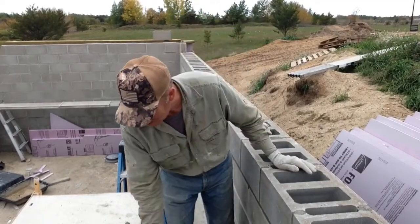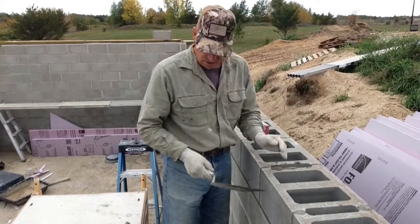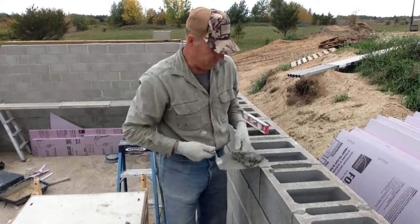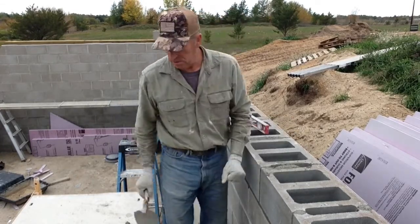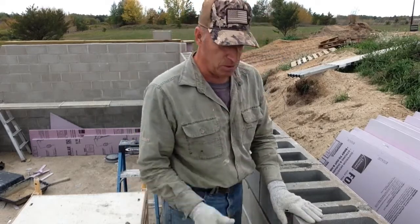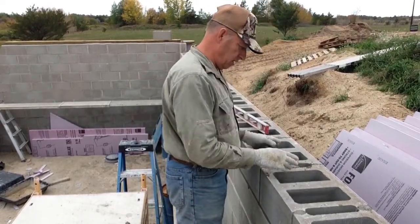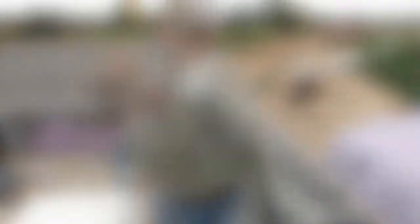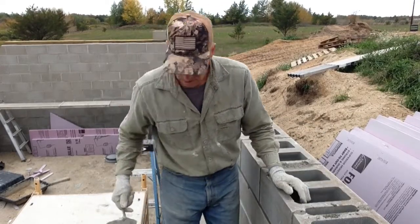I always fill these vertical joints — I know some guys don't — but I think it makes a good mechanical bond between the two blocks. It does take a lot more mortar than if you're skipping them. I need to go get another shovel full of mud; I've got one more block to go on this part and three more over there. Then I've got vertical rebar every four feet, the other ones I'll fill with sand, and then I've got to do one more row of six-inch block where I put the anchor bolts in.